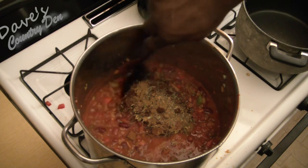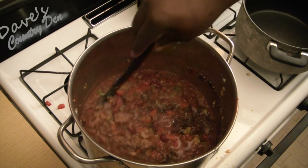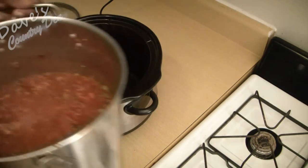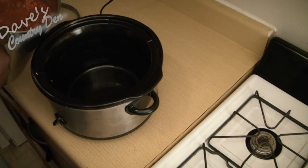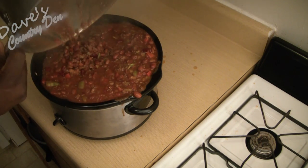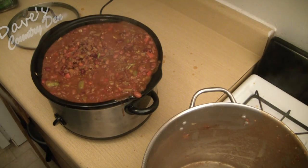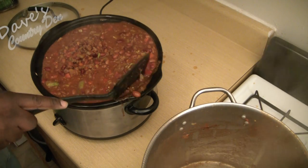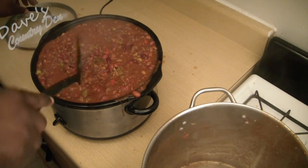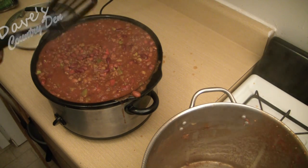One teaspoon of paprika, one teaspoon of sugar — and that's it. Now that it's all mixed together, go ahead and put it into a crock pot. Mix it together, cover, and simmer for four hours.